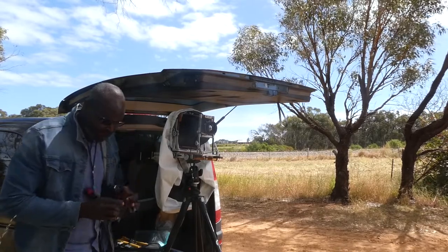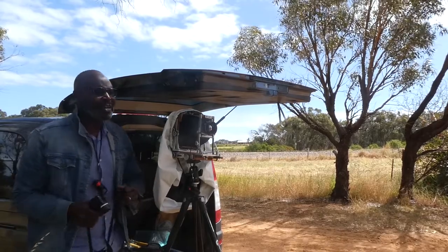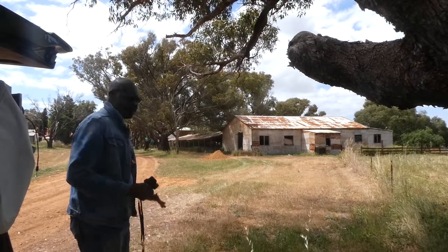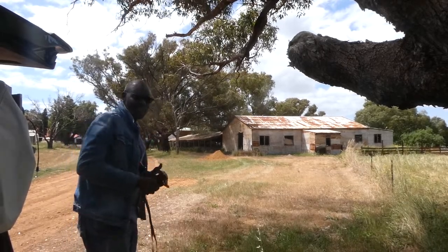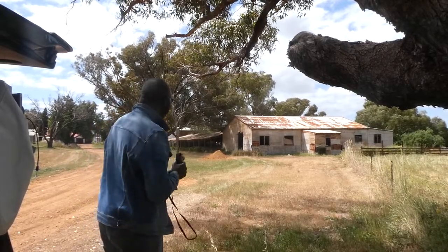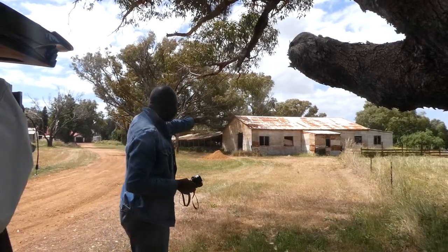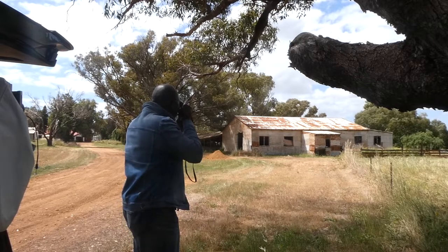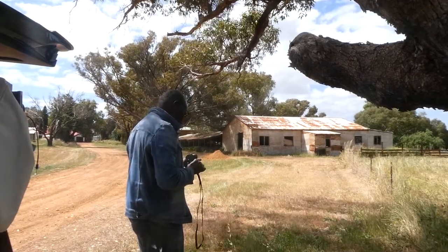I'm shooting Ektachrome E100, so I need to set my light meter to 100, and I'm going to be shooting at bulk speed. This is the scene before us and I don't mind the front of the shade with a few streaks of dappled light coming through. If I wait long enough the sun will be covered by clouds and those bright areas will be a little softer. Let me establish our exposure — some of the whitest parts of the roof are actually brighter than the sky in my frame. I'm going to meter the roof as my brightest point: I'm getting EV 19.